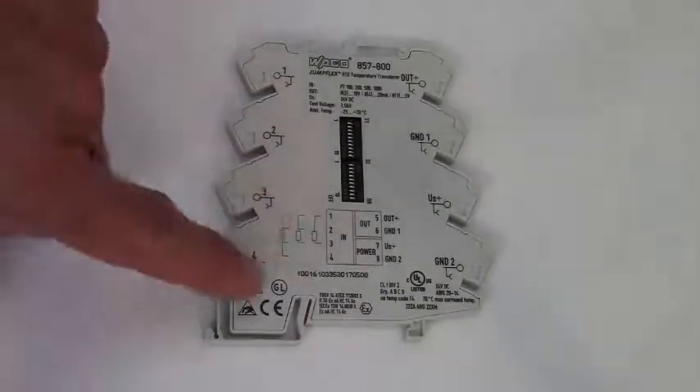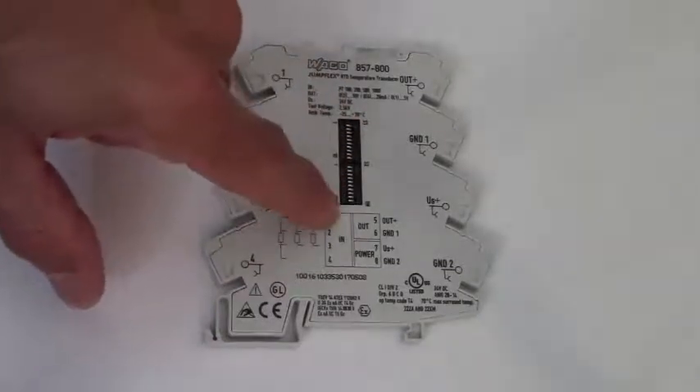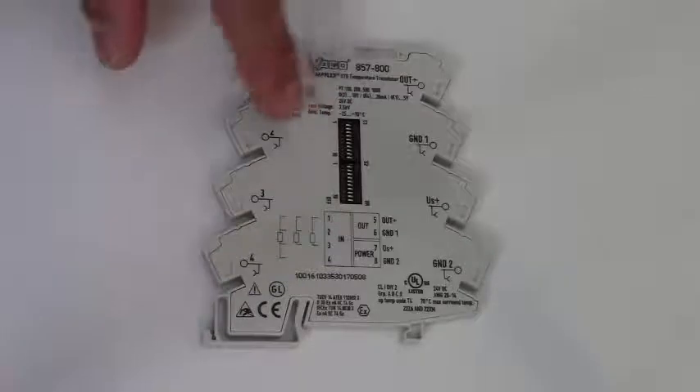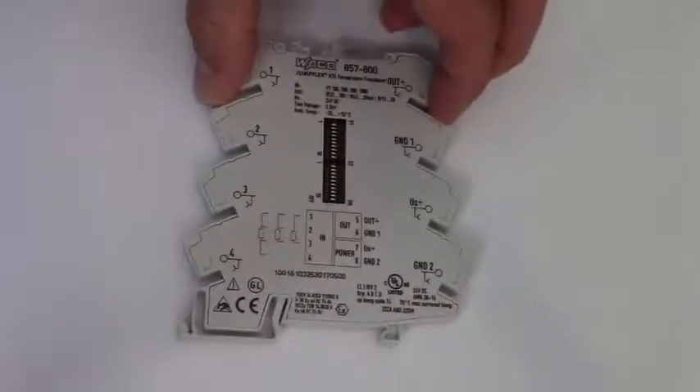This is the 857-800 RTD module. You can see the wiring diagram on the module as well as the dip switch settings for configuration. Also, the jump ring options provide common power and signal connections to reduce your wiring time.